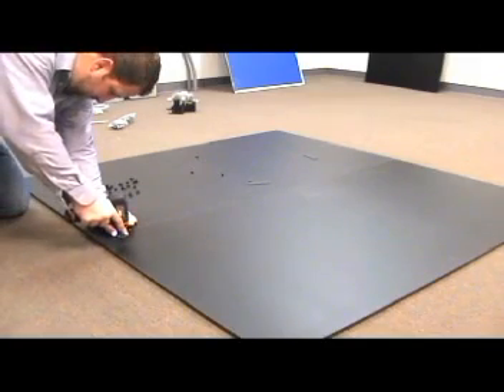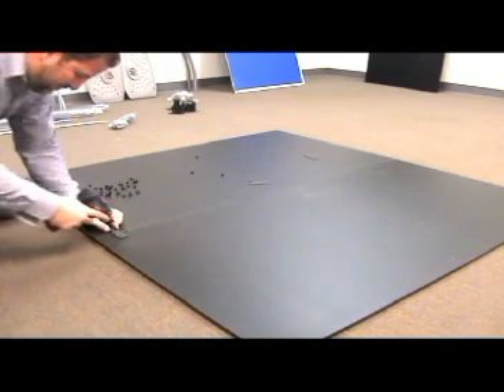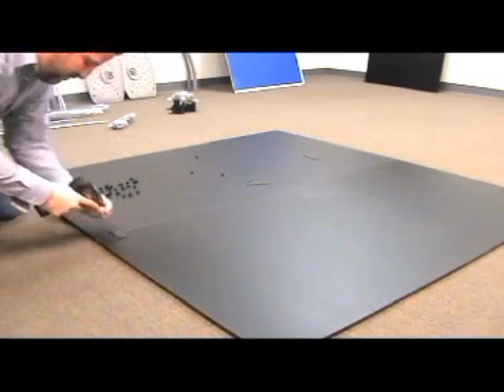Step one, you'll need to place the table surface A, number one, and table surface B, number two, with the painted surface facing down on the flat surface.